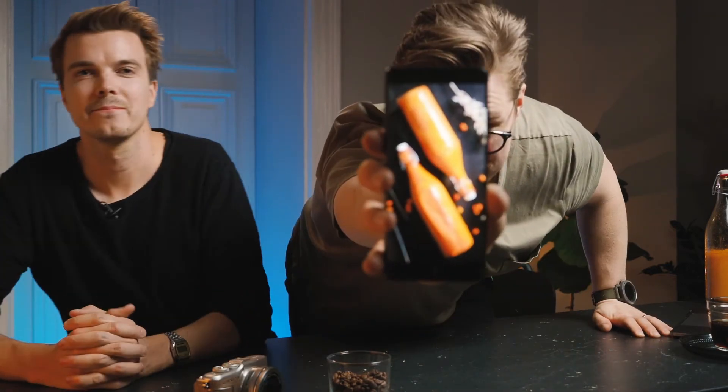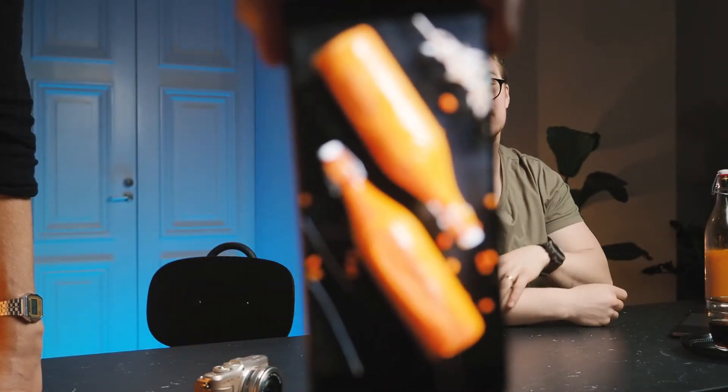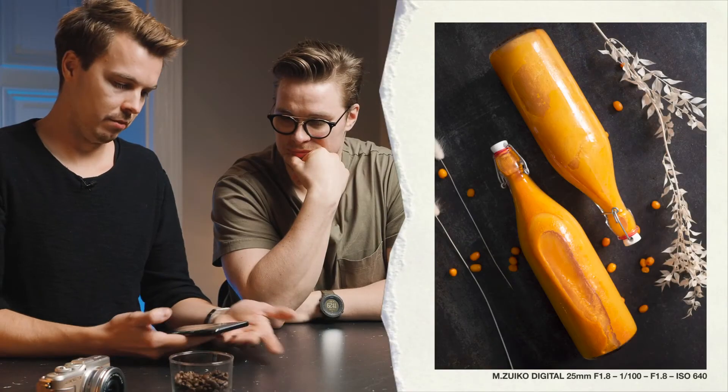That was a lot of fun — surprisingly, I've never done food photography in my life, so that was actually the first time. I actually edited my photo on my mobile phone to show that anyone can do it. That's straight out of the camera. I just pumped up the saturation a bit and the contrast — that's about it. It was all natural light and it took me like five minutes.